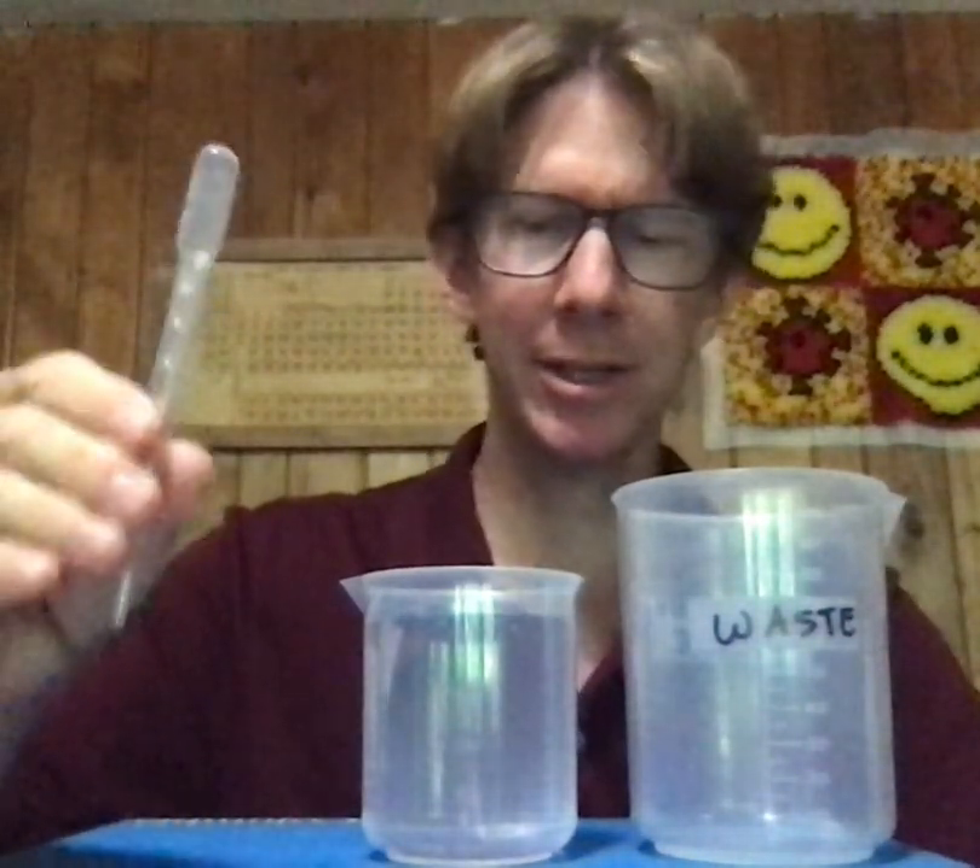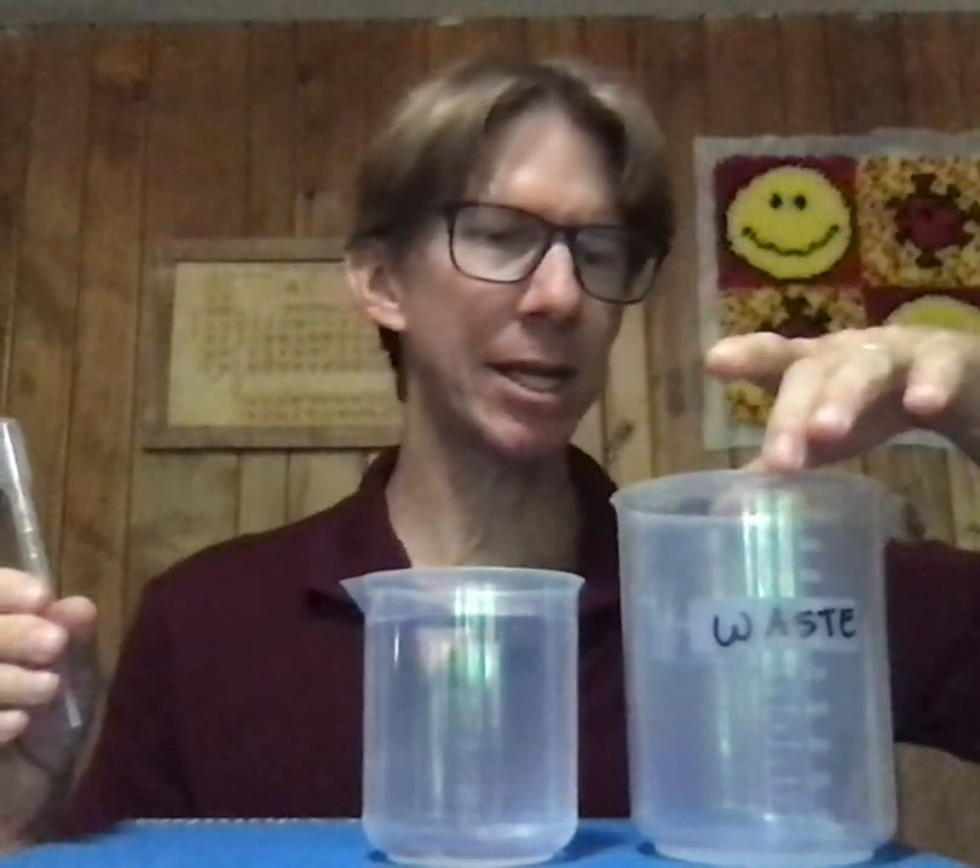This is experiment one, basic techniques: condition the pipette. I've got my pipette right here, I've got my equilibrated water, and I've got my waste beaker properly labeled right here.